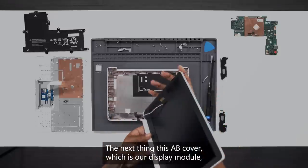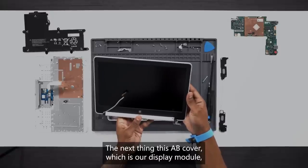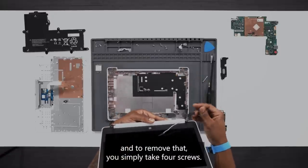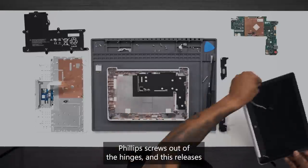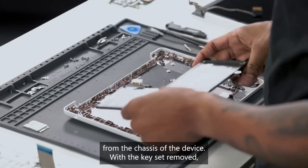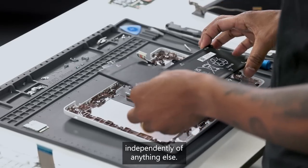The next thing is the AB cover, which is our display module. To remove that, you simply take four Phillips screws out of the hinges, and this releases from the chassis of the device. With the keyset removed, you have the ability to access the battery independently of anything else.